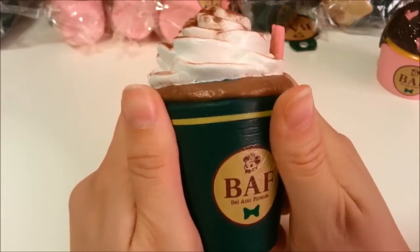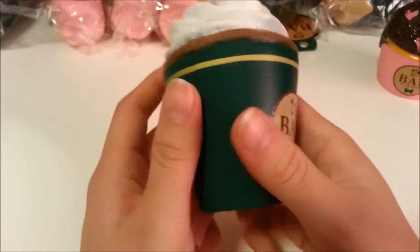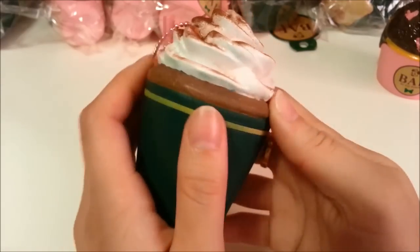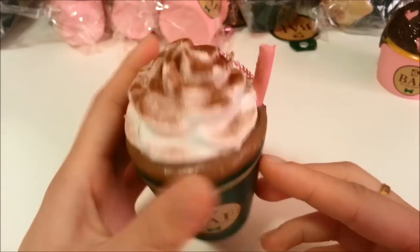You can see me tugging at it — it is very elastic and it goes back to normal in no time. One thing I really like about this is the realistic look of the cocoa powder.